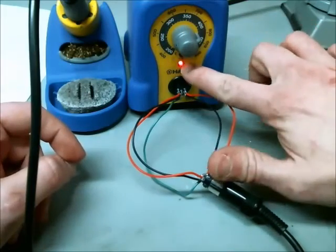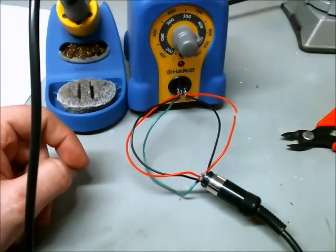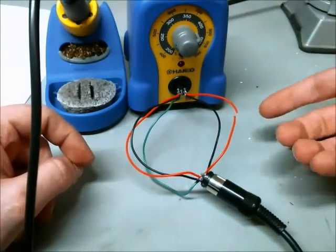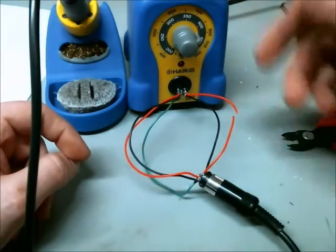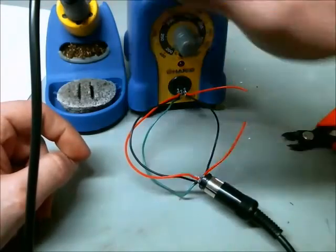If I turn this up, you can see the red light is on, and if I snip one of these wires, that light goes out right away. To me, that would indicate that you can turn off your thermal controls just by opening the thermal sensor circuit on your soldering iron.